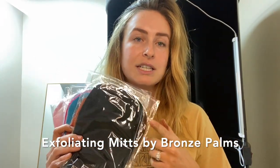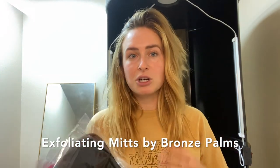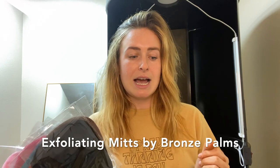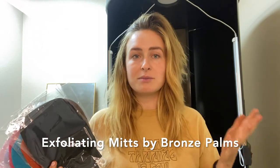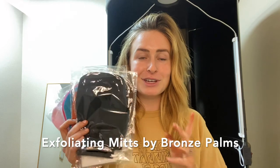Alrighty friends, I hope that was helpful — that is how we sell them. Currently our exfoliating mitts are selling for $4 each wholesale, and we retail them for $10, so you do have some good margins. The minimum you'd want to sell them for, if you're purchasing for $4, is $8 — you need to double it. You can head over to bronzepalms.shop to purchase your order of exfoliating mitts.